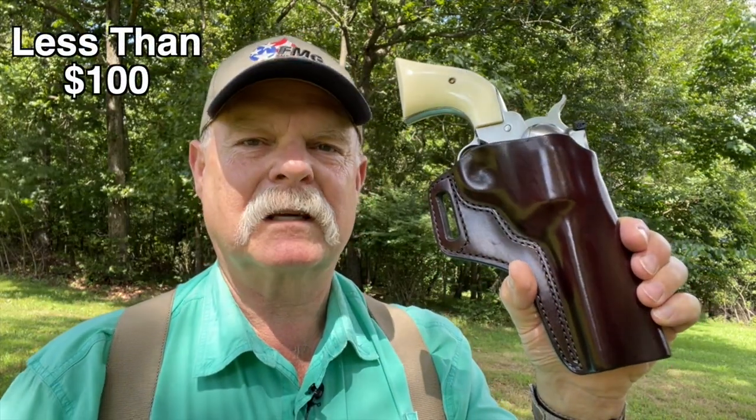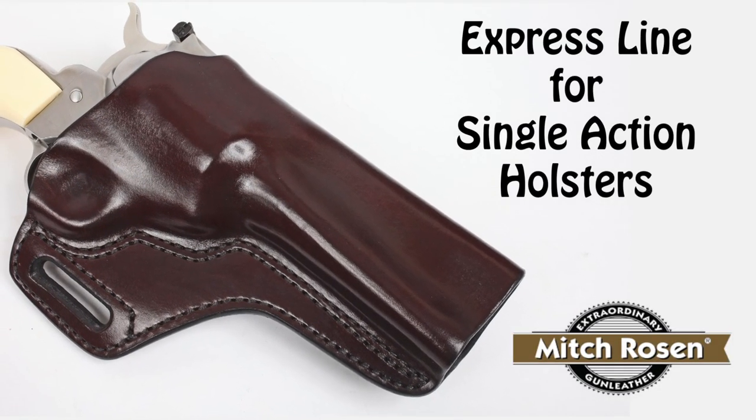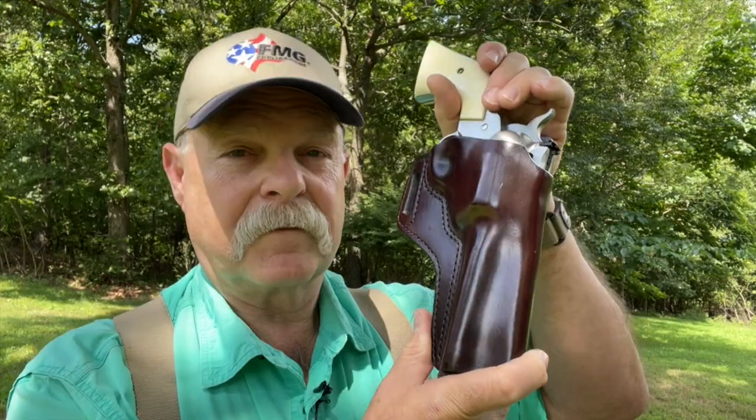This one is geared to fit the Ruger Blackhawk. There's no doubt he's going to do something for a four and three-quarter inch single action Colt — you just have to badger him into it. For less than a hundred dollars with the Express Line, you get basically all that Mitch Rosen does, only with a more affordable final product and a little less detail boning. But other than that, it's every bit a really high quality, comfortable, highly functional piece of gun leather.